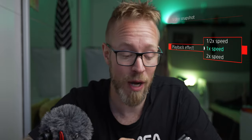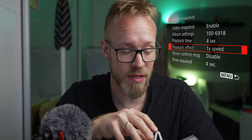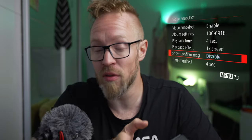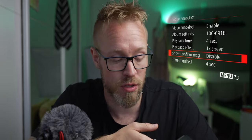The next setting is the playback effect — here you can choose the speed of your finished video. You can choose between half speed, regular speed, or double the speed. For this walkthrough, I'm going to choose regular speed. The next setting is album settings. Here you have to create a new album where all these small clips are going to be stored. Just go into that, create a new album, and press OK.